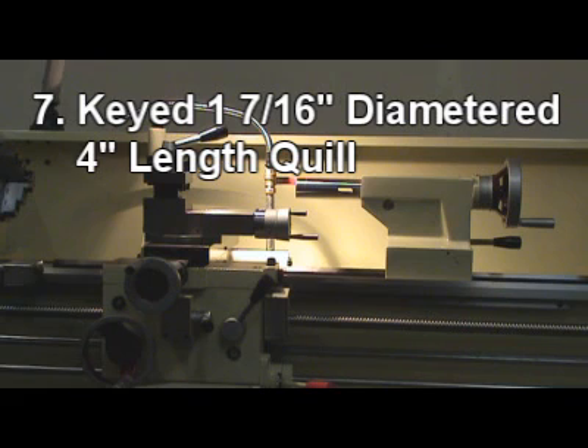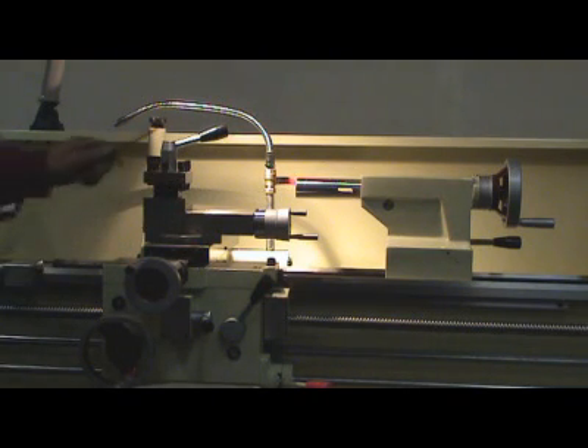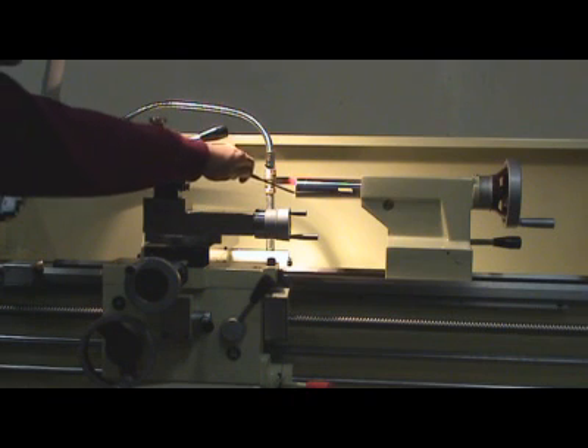7. Heavy-duty 1 and 7/16 inch diameter, 4 inch length quill with inch and metric graduation, hardened to Rockwell C55 and ground to inspection accuracy.